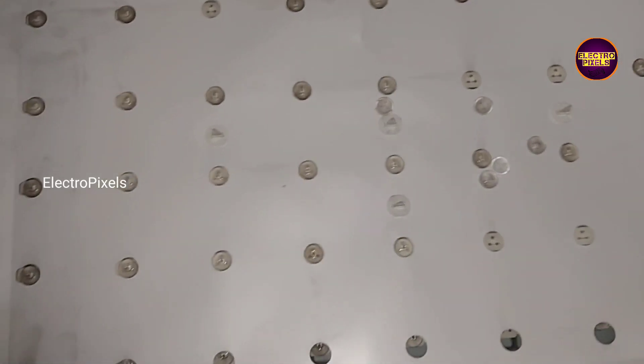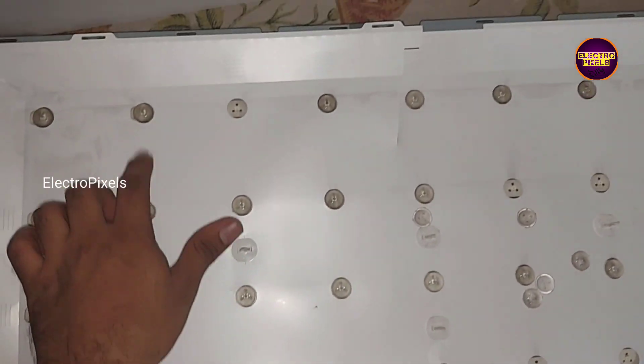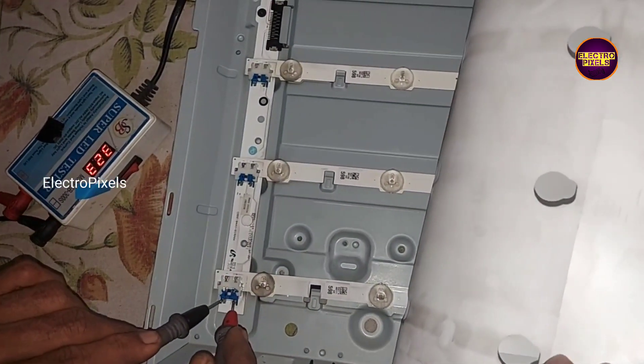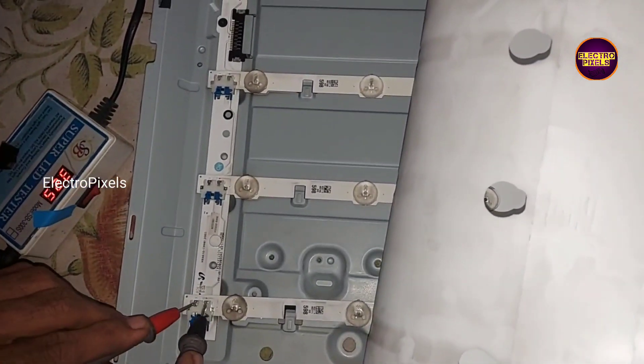Hi friends, this is a 32 inch full HD Samsung LED TV. In this TV the complaint is no display issue due to backlight fault.